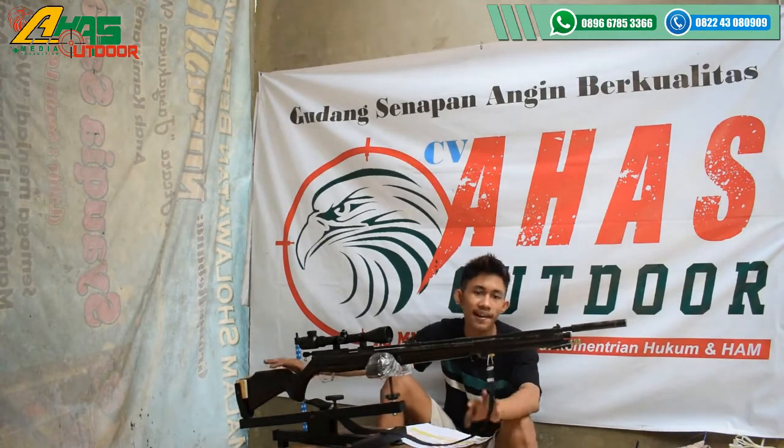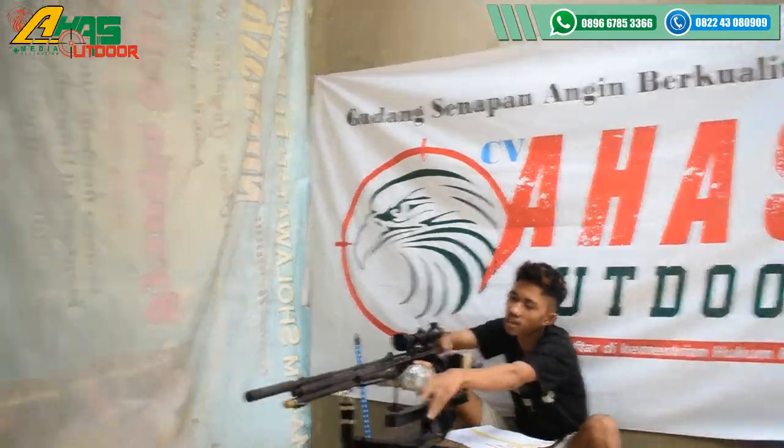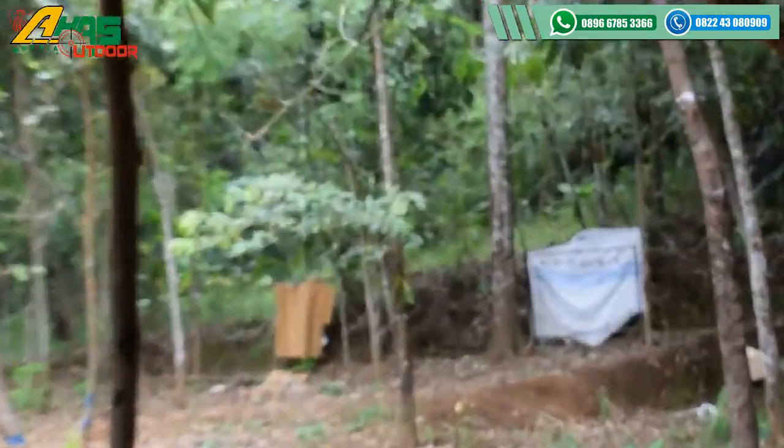Dan juga bisa dipompa dengan pompa bawaan dari senapan yaitu gejlubnya ini. Sekarang langsung lanjut ke celah atas, kurang lebih 25 sampai 30 meter. Sasaran besi sebesar jempol tangan orang dewasa, kurang lebihnya seperti itu.